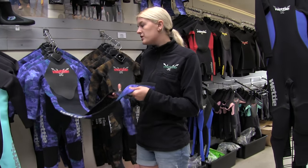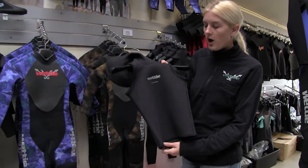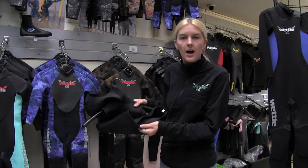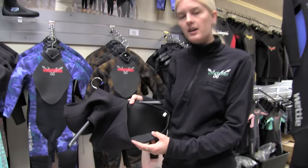If the suit on its own is not quite warm enough, you can add a vest. This vest is open cell, like our spearfishing suits — the inside is bare neoprene, and once it's on the child's core it sort of seals to it.